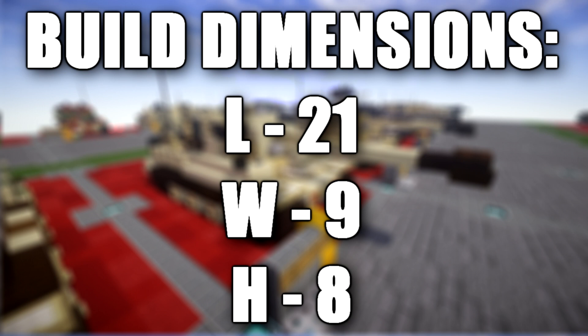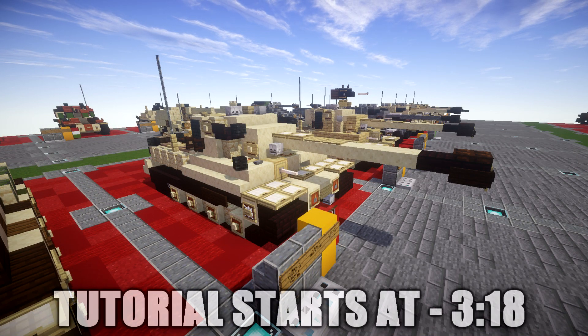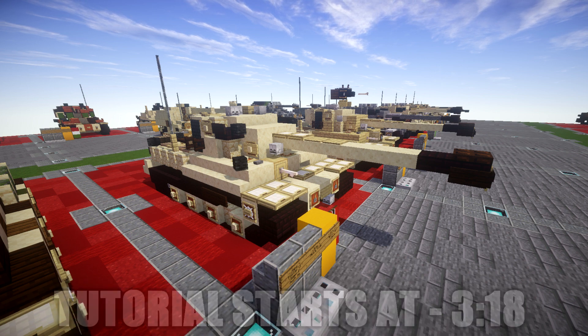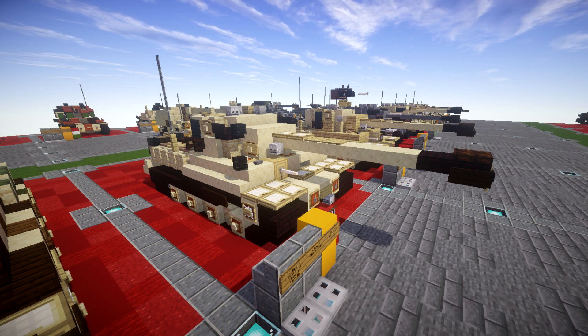The Tiger I was a German heavy tank of World War II, operating from 1942 in Africa and Europe, usually in independent heavy tank battalions. It was designated Panzerkampfwagen VI Ausf. H during development, then changed to Panzerkampfwagen VI Ausf. E during production. It mounted the 8.8 cm KwK 36 gun, and 1,347 were built between August 1942 and August 1944.